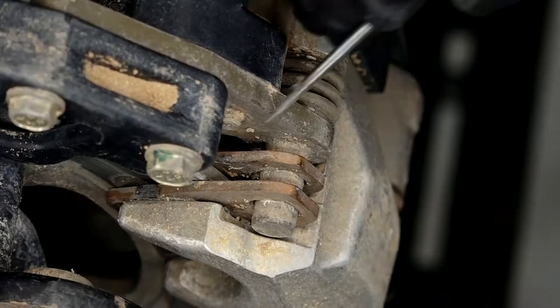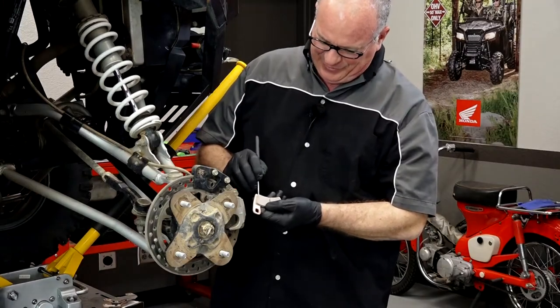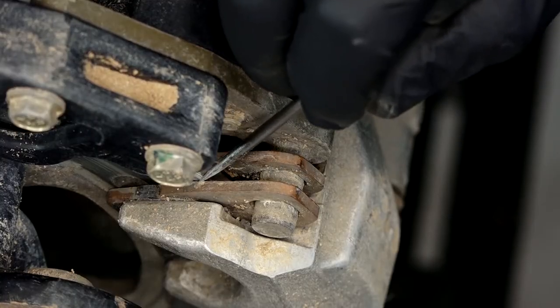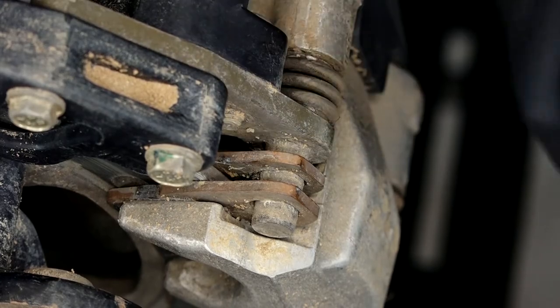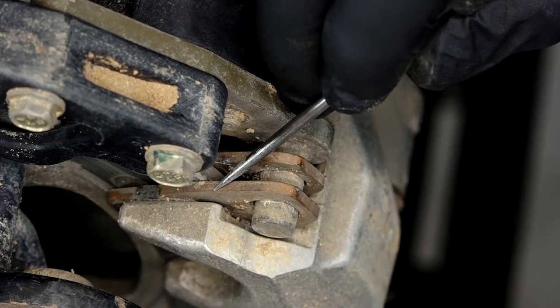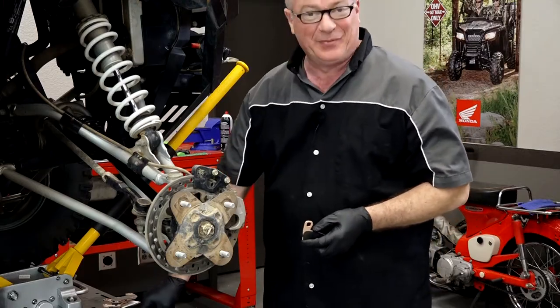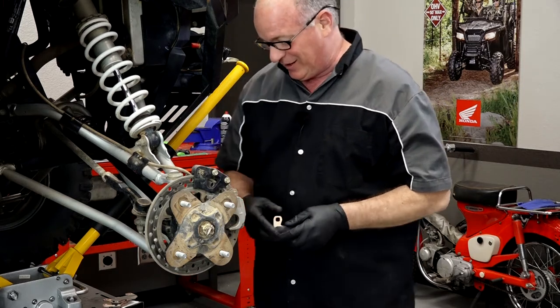We've got the wheel out of the way — take a look at this. This is what the pad is supposed to look like, and that's what we've got. It is all the way down to the back plate, so that's why we were hearing that god-awful noise. These definitely need to be checked out. No reason to measure them because they are shot.